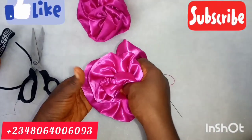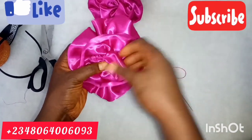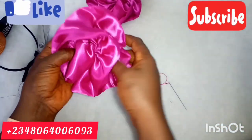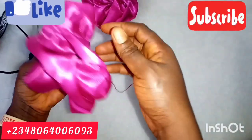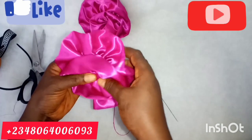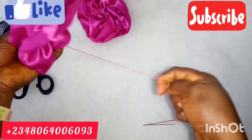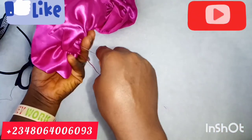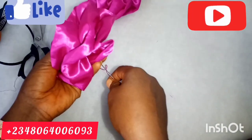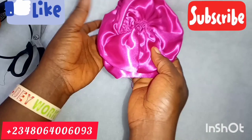So I'm folding it in to form a rose. I'm folding it to get my desired shape, and I'm now starting to hold it in place.